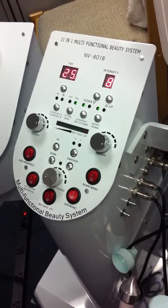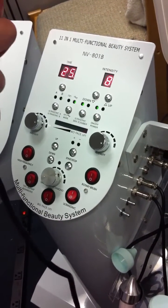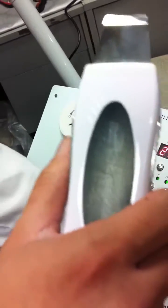In order for you to use the micro skin scrubber, press the button on the left and you'll hear a sound. Change the function.